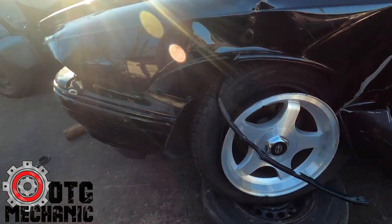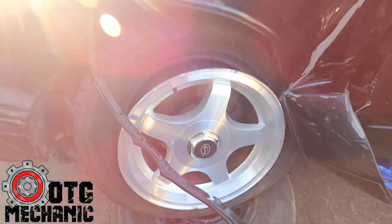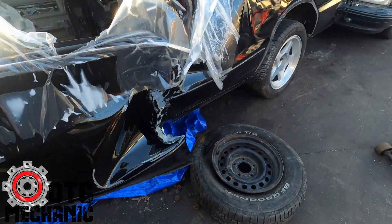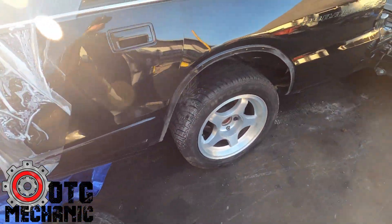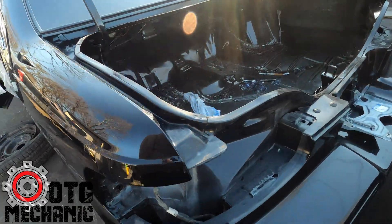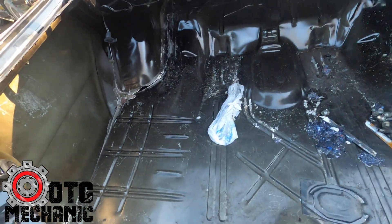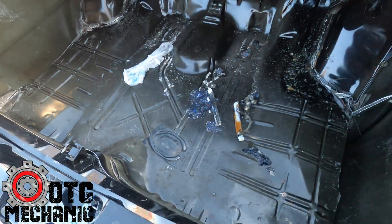I just can't get over how clean these wheels are — look at this. It's a 60,000-mile car, smashed up, but this is the one I'm getting the floor pan out of for the '94.